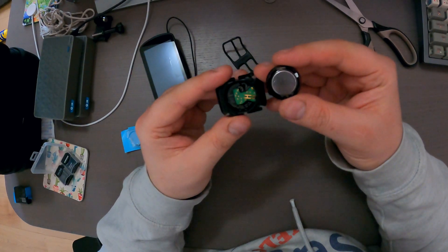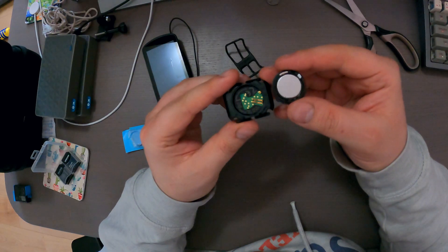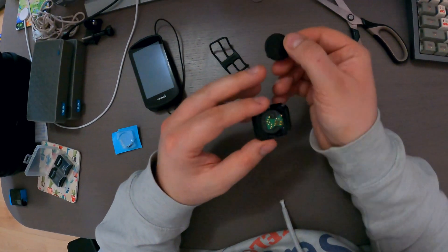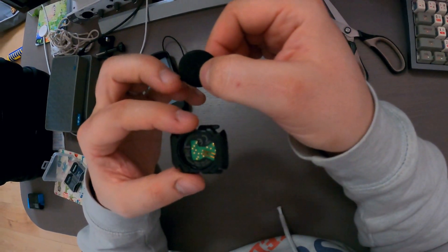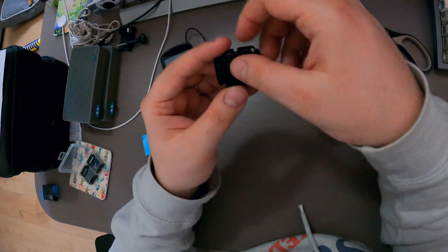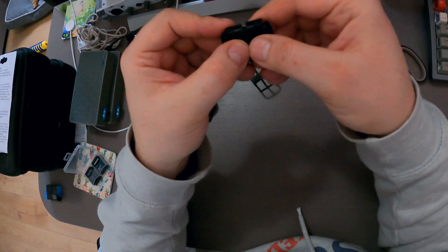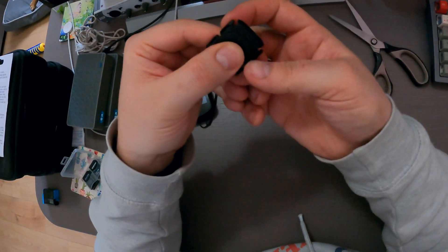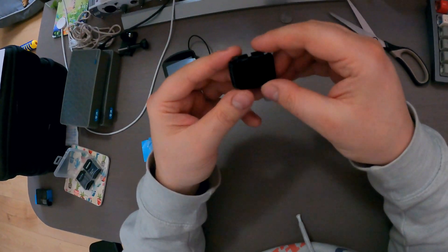I need to have a look at how to put this back in again. I don't know if you can see it, but this protruding lip was at the bottom next to my — so I guess that's where it snaps in. I felt a little click and now I need to push it and rotate it like this. Now it's back again.